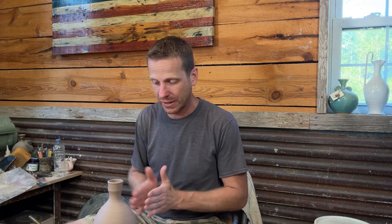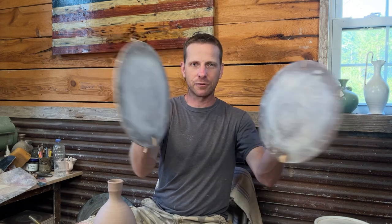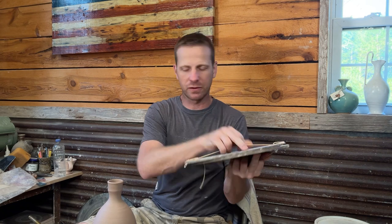Hey everybody, welcome back. I made this bottle in the last video — I talked about side-fired bottles in my wood kiln. I'm going to show you some tips on how I flatten these into what I call flounder bottles. I have a paddle here and two bats with strings tied to the backside to make handles, so I can use these to flatten with. We're going to get into flattening at least this one, if not more, in this video.